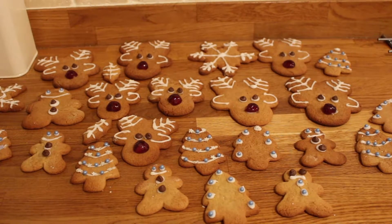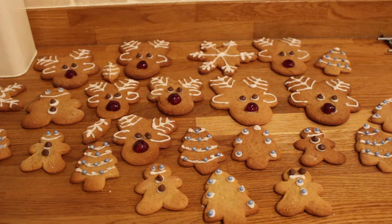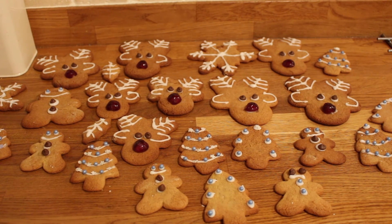These are the finished festive gingerbread people, reindeers, trees, snowflakes, and holly. I hope you enjoyed this video — if you did, give it a thumbs up, don't forget to like and subscribe, and I'll see you in my next one!